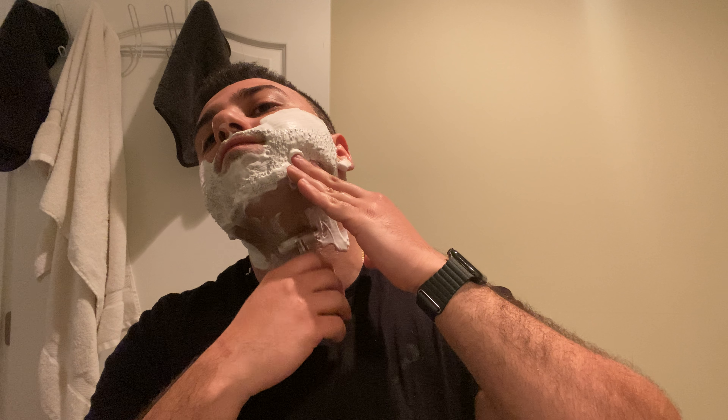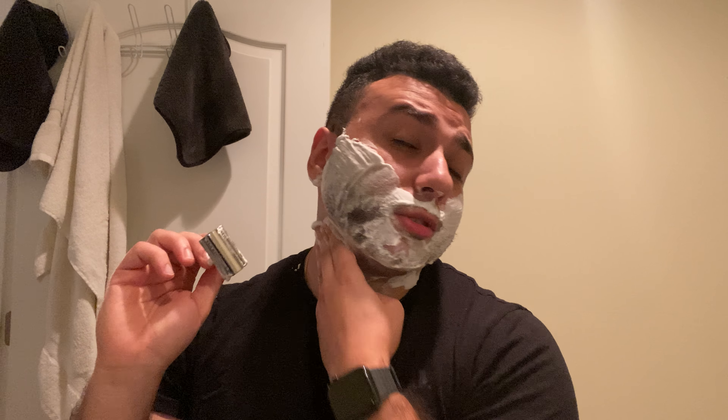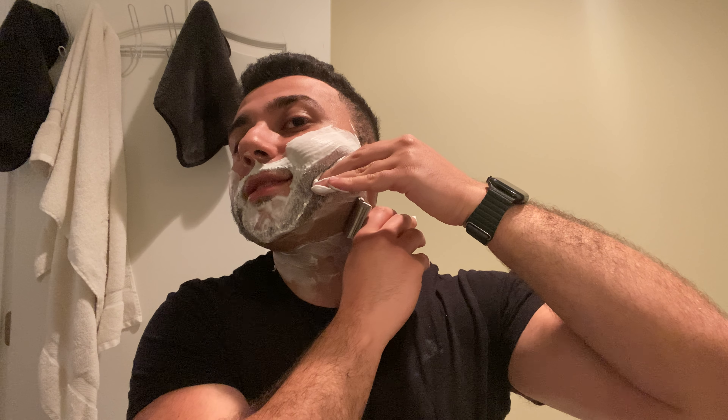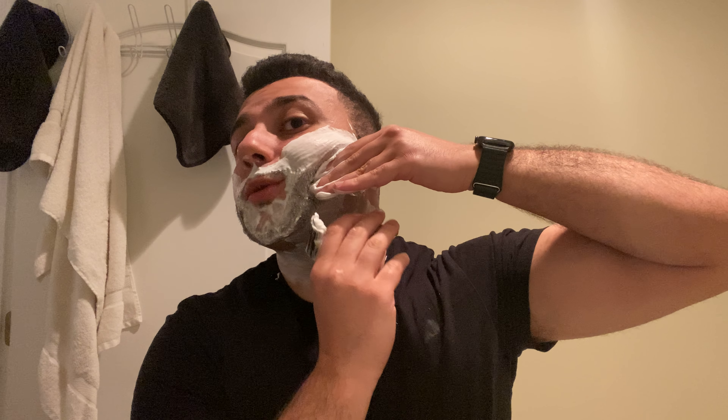Already hit this part so I'm not gonna go over it too much. Neck's pretty good — I'm pretty close to BBS already. Hair just grows in multiple directions on the neck; on my face it's one-two-three, on the neck it's a different story.